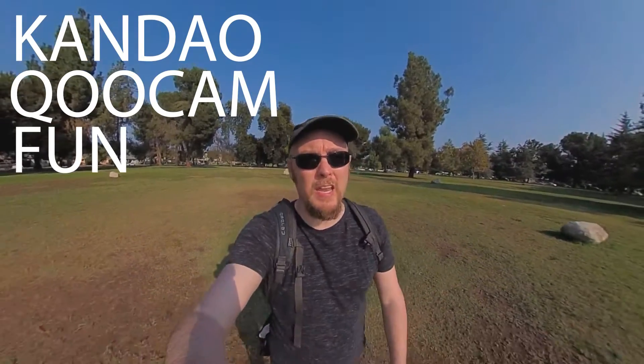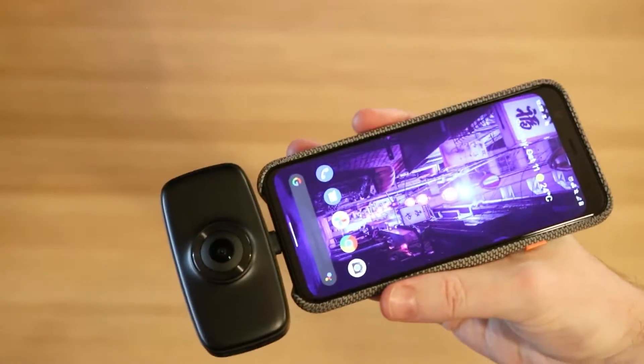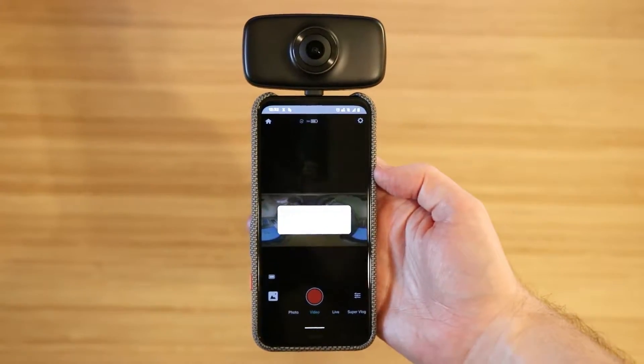It's a 4K 360 camera that attaches to your cell phone. It has a built-in USB-C, so it just clicks right on and then your screen flips upside down, the app opens up, and boom, you have a 360 camera all ready to go. It's actually faster to connect and use than most 360 cameras, at least if you're using the 360 camera with a mobile app.